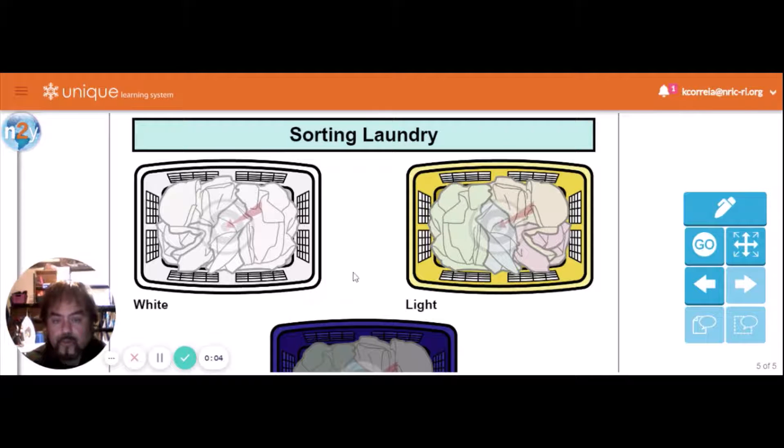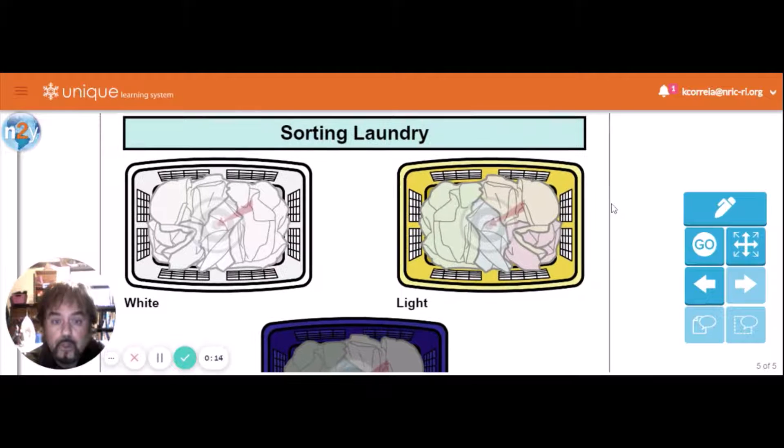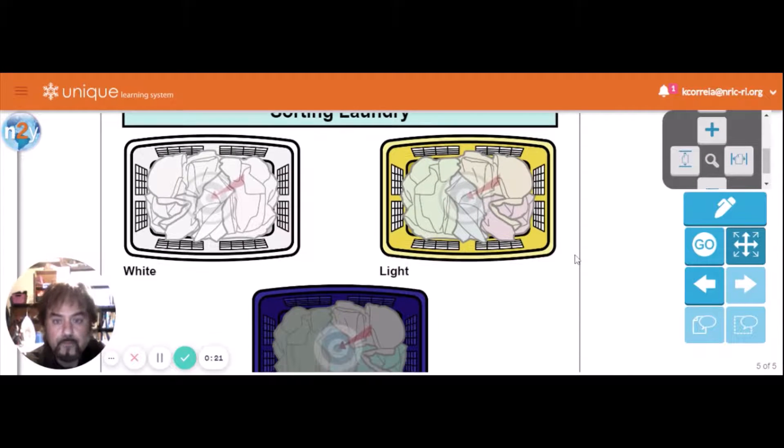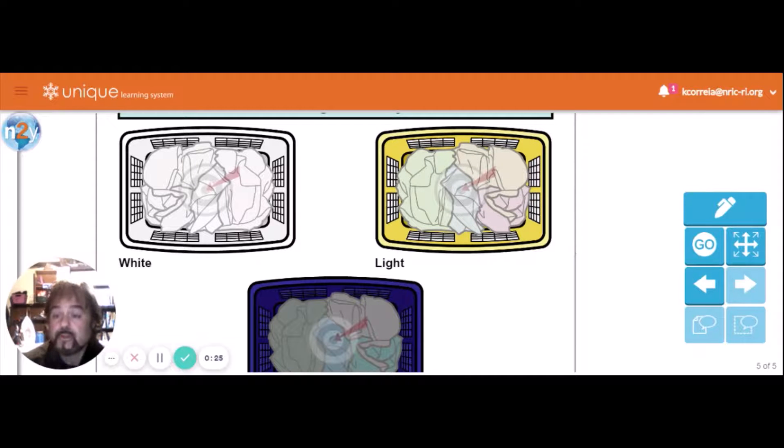Okay, Cornerstone friends, here is another unique assignment — we're talking about sorting laundry. When you're sorting laundry, you have to sort it before you put it in the washing machine. I did a video a while back of me doing laundry in my washing machine, and I talked about sorting whites, lights, and colors. My washing machine isn't working properly right now, so we're going to do this unique lesson instead.